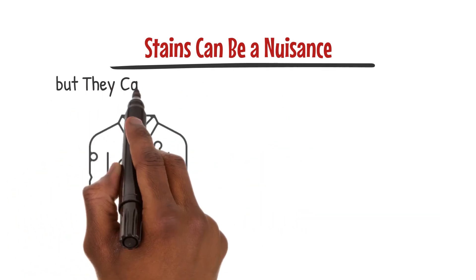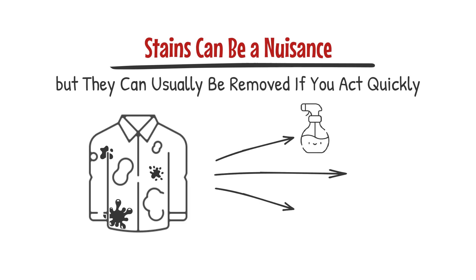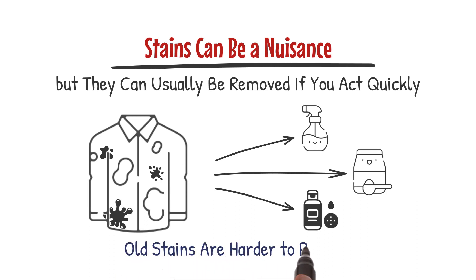Now let's move on to stains. Stains can be a nuisance but they can usually be removed if you act quickly. Different stains require different stain removers, so always identify the stain, use the right method and stain remover. Remember, old stains are harder to remove.